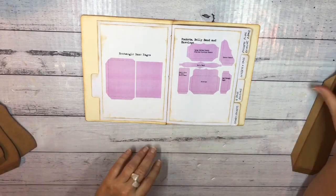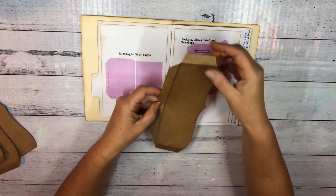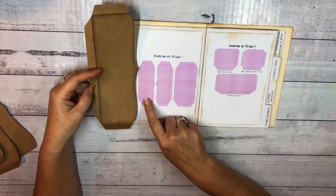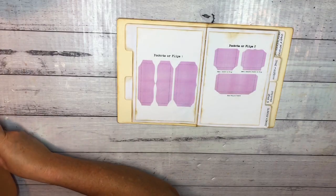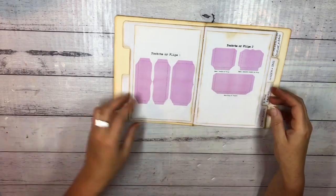The only other thing I'm using is another one of these side pockets or flips — that's just the smaller one here, so I've just got one of those. That's for both sides of the page. This is going to be a quick little page today.